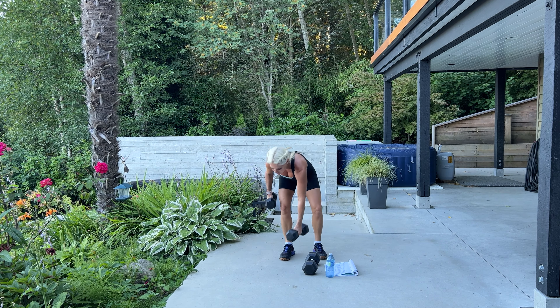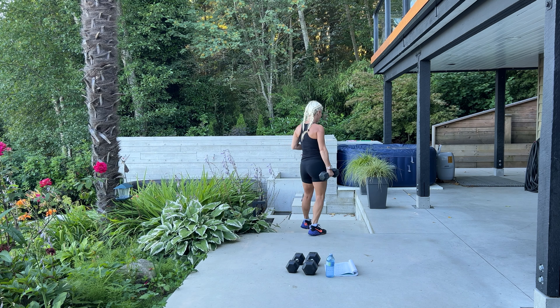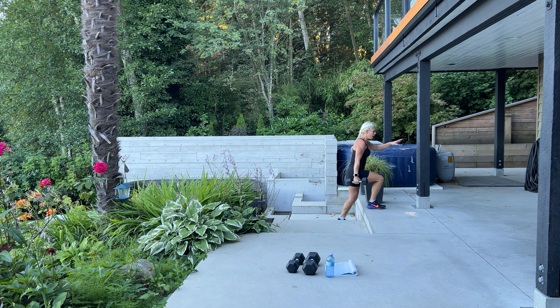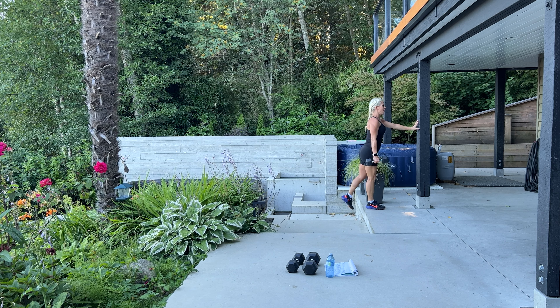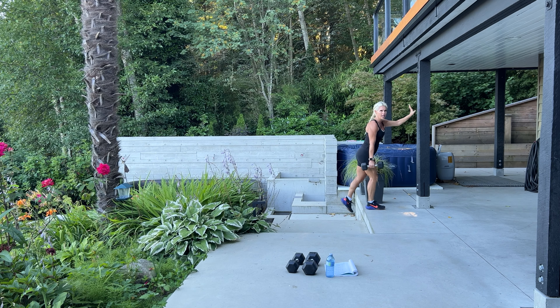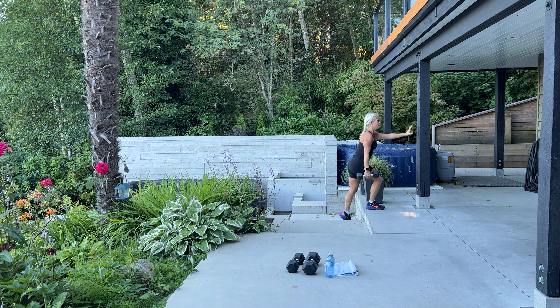Good job! So we're going to keep one weight — we have step ups next. Go to a spot where you have a bench, chair, or a step. We're going to step up and down, 40 times on each leg. If you want to hold on to something for stability, again you can lean up against a wall. That's 10, we have 30 more.